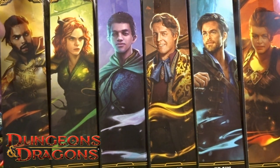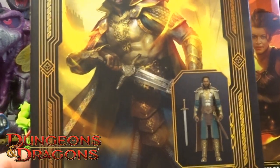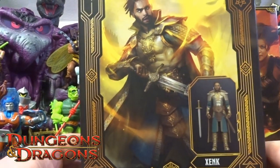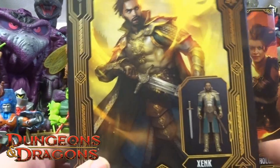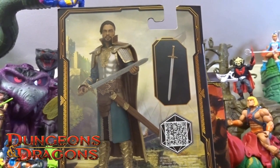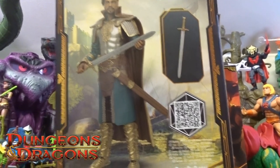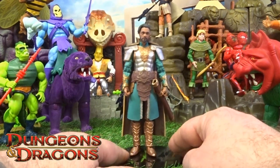Starting from the end here — Xenk comes in this big old golden box. Obviously no plastic packaging for this one. On the backside you've got him there, and he looks like he comes with just one accessory: the big sword. So let's just crack him open and take a closer look.